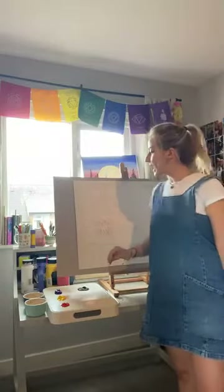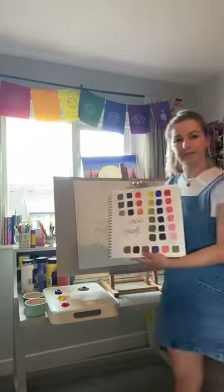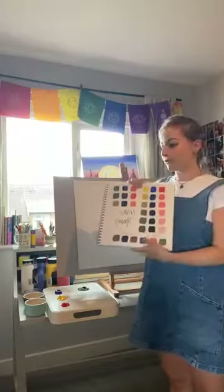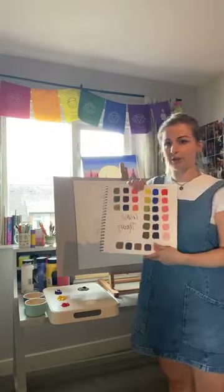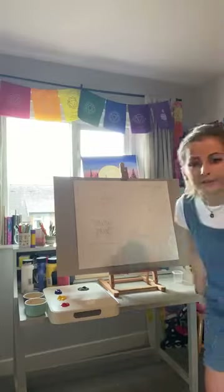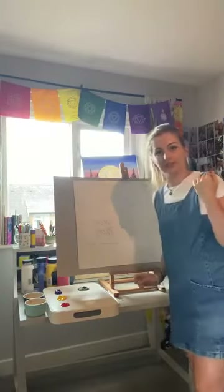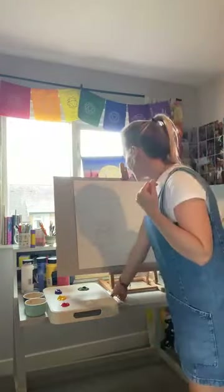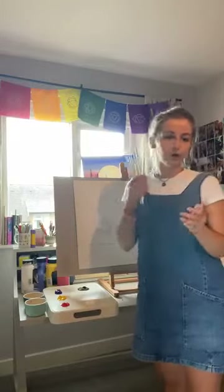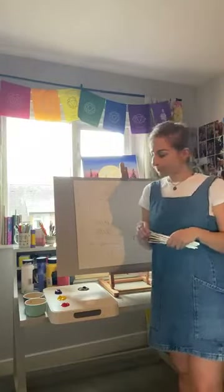A sketchbook would be ideal — I'm doing it big so you can see, but my example piece was done in a sketchbook. Color theory is always good as preliminary work before you do a painting, something that would usually go in a sketchbook. I've got a range of paintbrushes here — a medium sort of size. One or two brushes is fine; the cleaner the brush and the cleaner the water, the better your results will be.